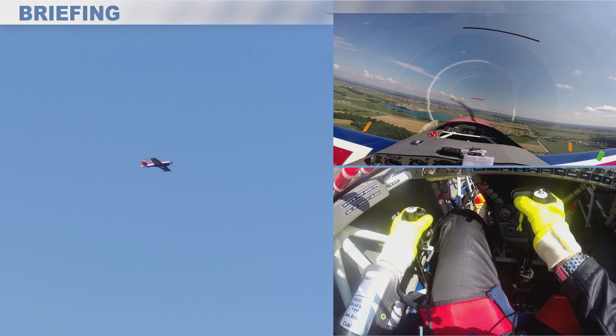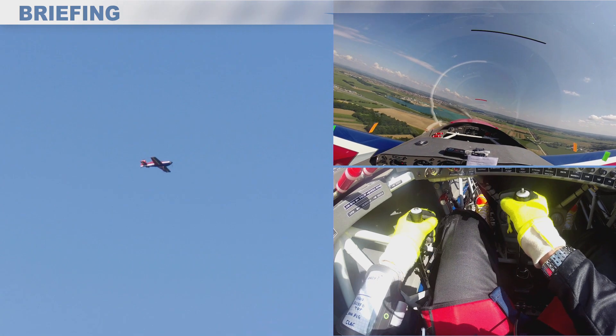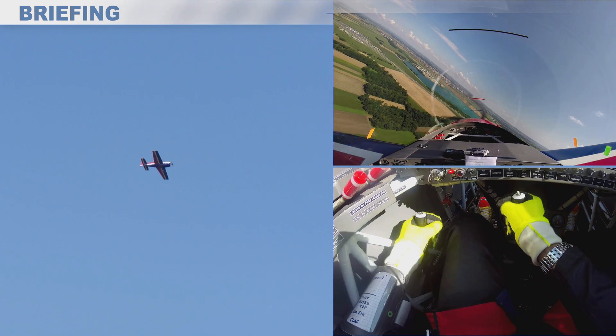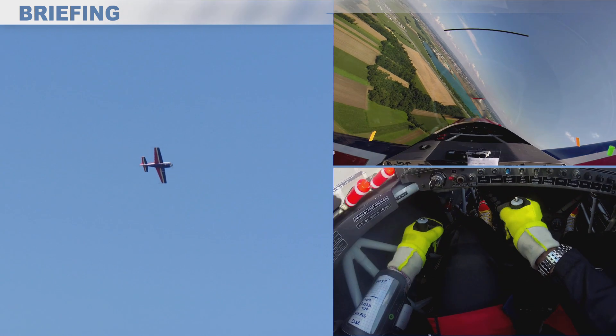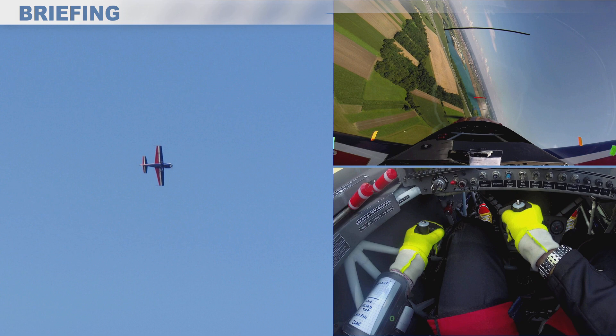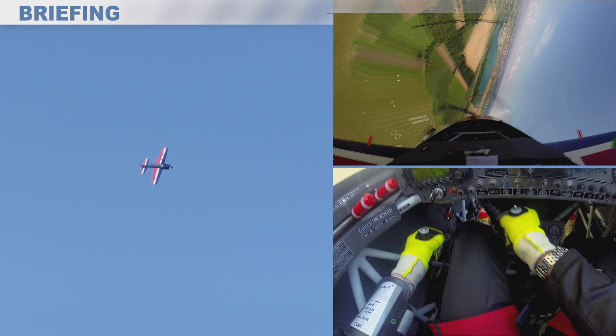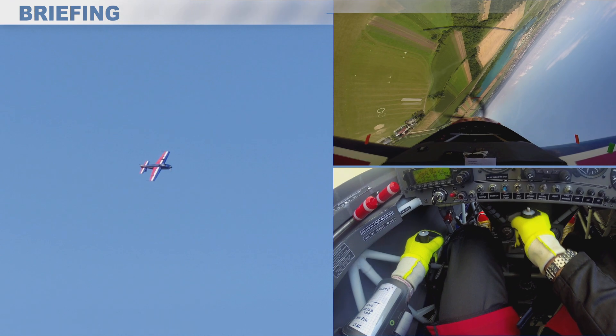This is a demonstration of what will happen during a half roll to the left. Depending on the roll rate, if I start to push a little bit too soon and if I'm not using enough right rudder, then I will start to descend rapidly and I will end up off axis.